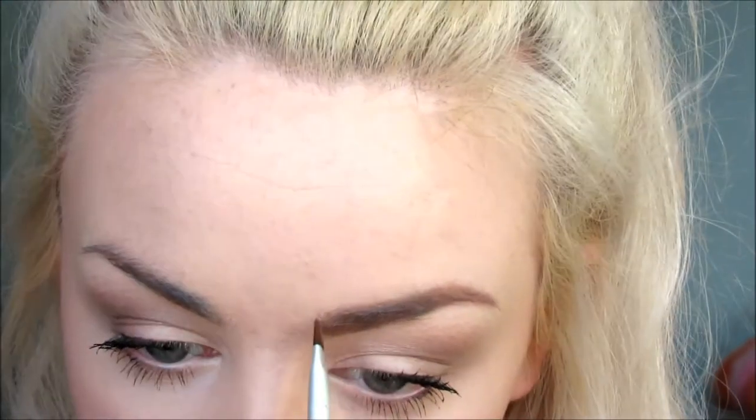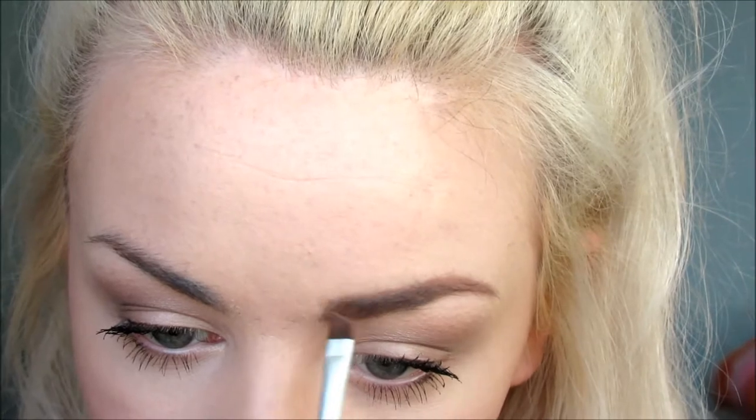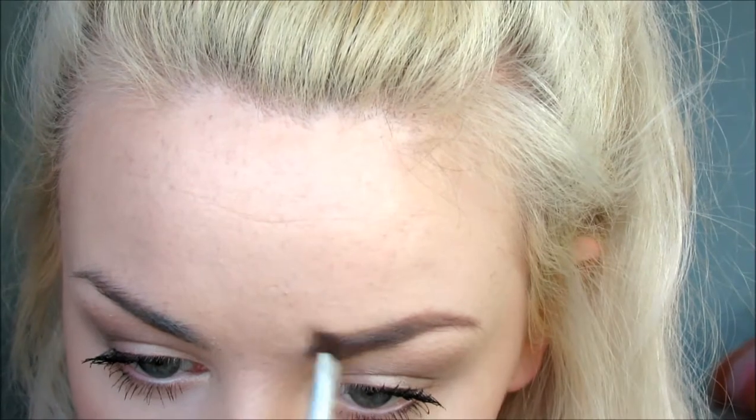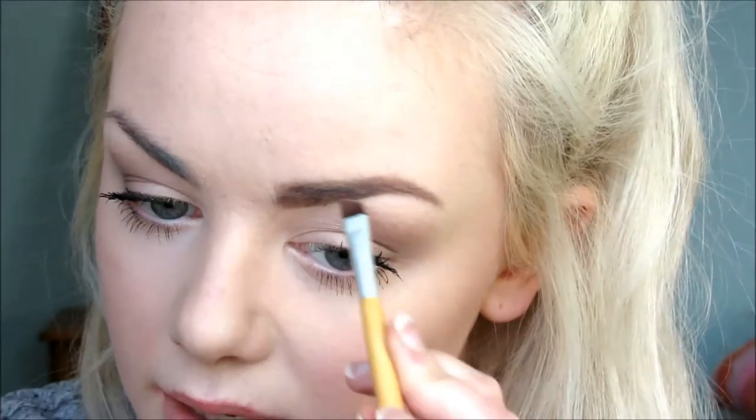And then I like to square it off a little bit — not too much. Like that.